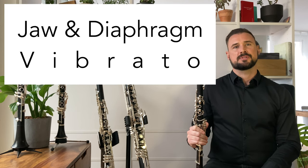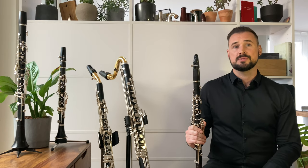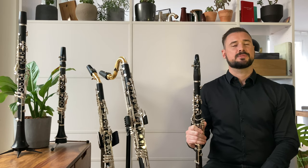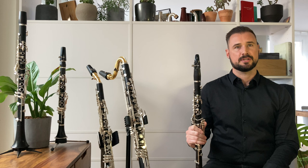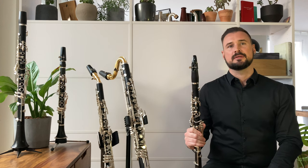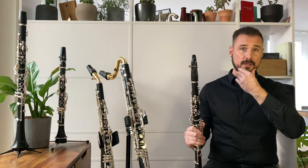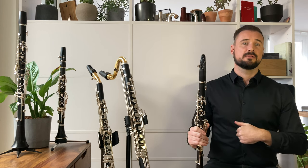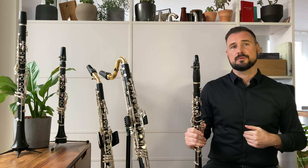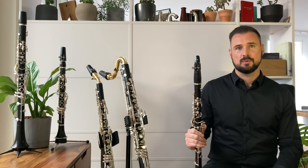Vibrato is an age-old expressive tradition in music from many parts of the globe. In contemporary music for clarinet, composers sometimes notate two different kinds of vibrato that have progressed to being considered a playing technique in their own right. What we're talking about here is a controlled and sometimes even rhythmicized vibrato of the jaw or the diaphragm. These techniques can be written using musical notation in different ways and can be called different things, so let's have a look at that now.